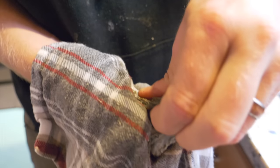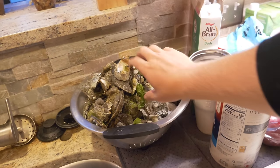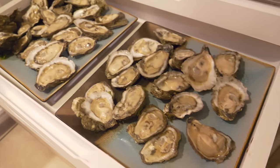There we go — beautiful! I just shucked all the oysters. By the way, you want to make sure you keep all your oyster shells, because you can put these right back into the ocean or your inlet wherever you got them from, and they'll actually grow new oysters. Oysters will actually use these shells, so make sure you recycle them. I'm going to put mine back in the Chesapeake Bay — Lord knows the Chesapeake Bay needs more oysters.